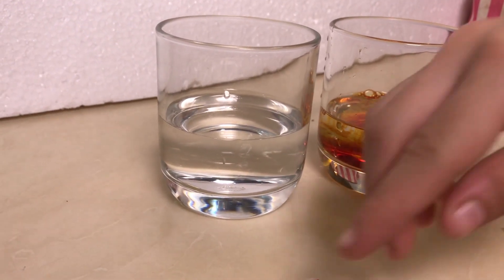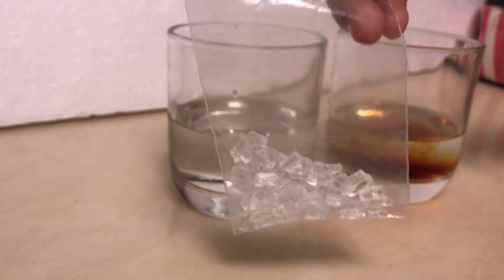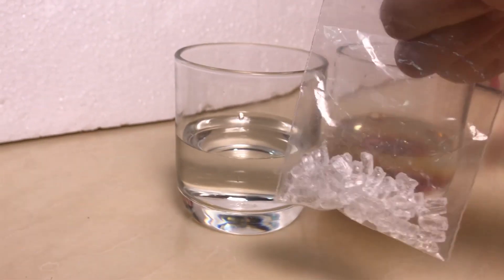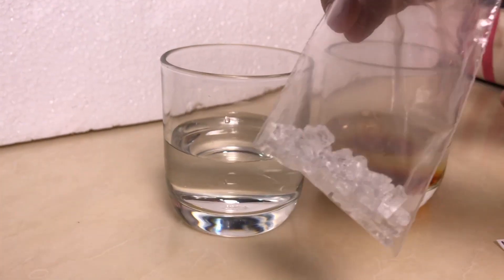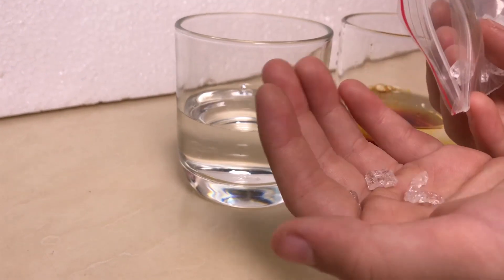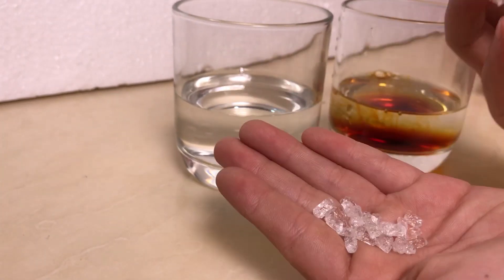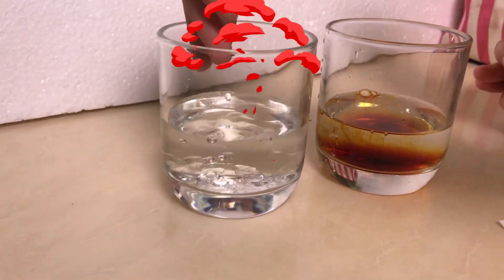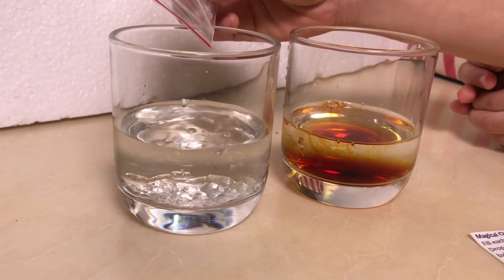And now we're going to put in the baking soda crystals. They look like real crystals. Now maybe we'll just do a little bit — like this much. I think maybe that's enough.